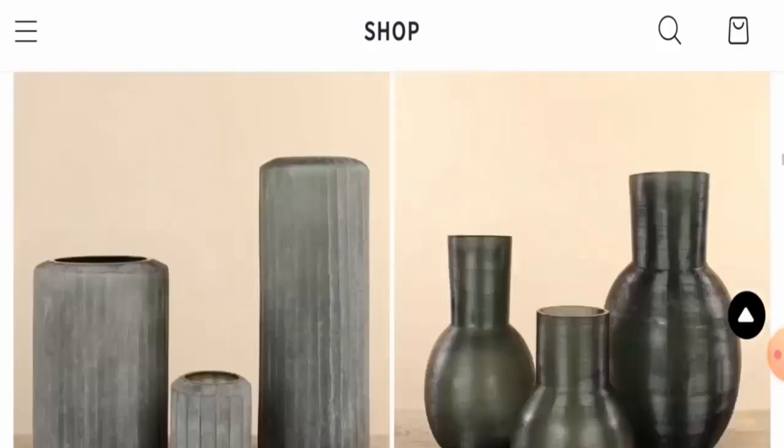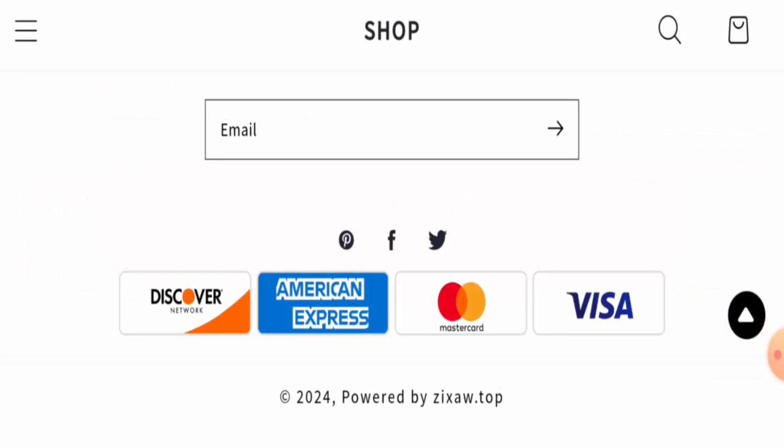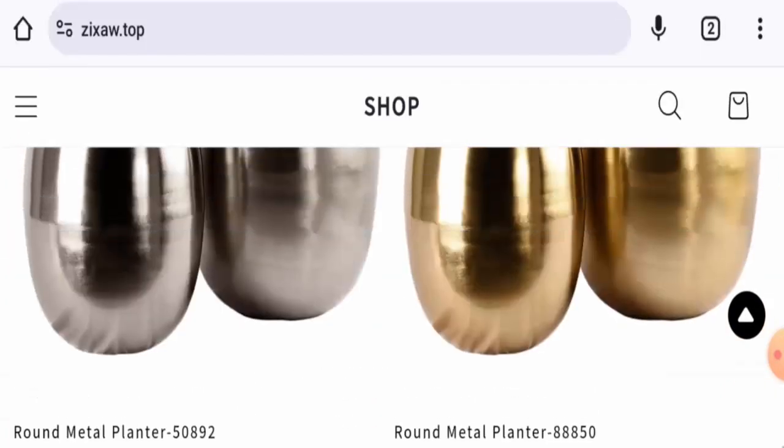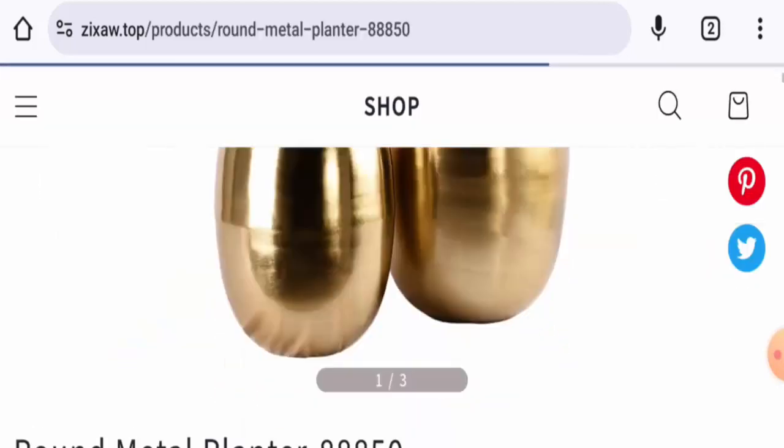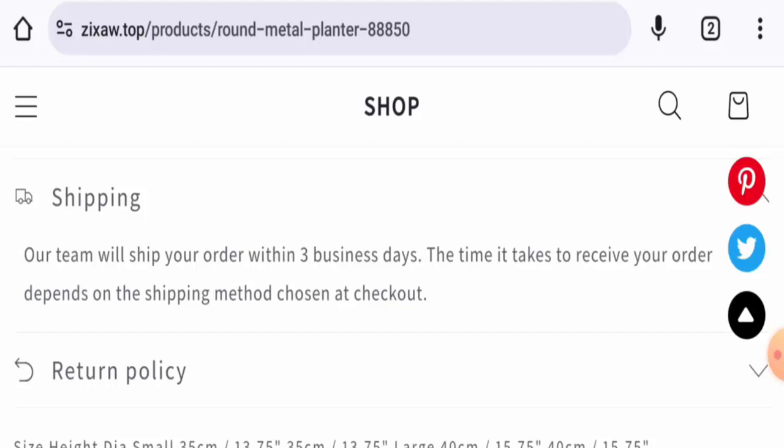Next, we're going to check the policies. Let's start with their payment types — they have Visa, Mastercard, American Express, Discover, and so on. If you want to know about the shipping, click on any of the product images. They ship the order within three business days.